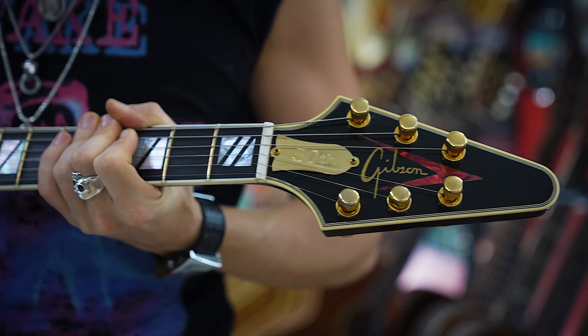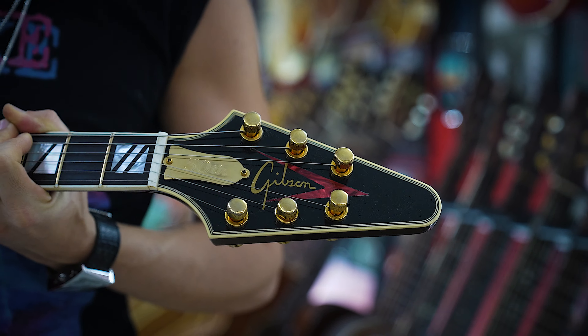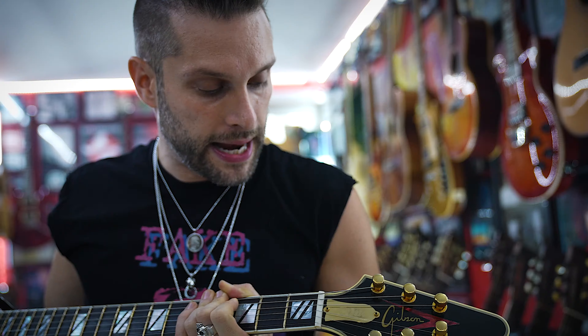It has an ebony fretboard, which is just crazy. The Gibson logo on this is like the art deco logo, as it's been dubbed — it apparently came from the notebooks of Ted McCarty. The only time this logo was ever used was on this guitar. It also has Steinberg tuners and a 50th anniversary gold truss rod cover. This thing is crazy.